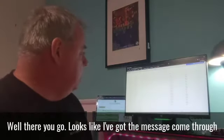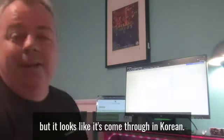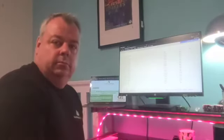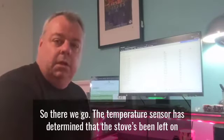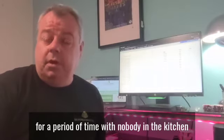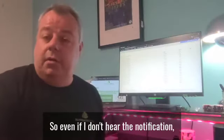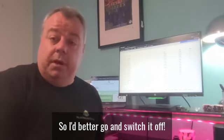Well there you go. It looks like I've got the message come through but it looks like it's come through in Korean. Let's try that again. "Hey Gregan, looks like you've left the stove on." So there we go — the temperature sensor has determined that the stove's been on for a period of time with nobody in the kitchen, and then it sent an alert to my Alexa telling me that it looks like I've left the stove on, and changed the lights in here so if I don't hear the notification, it can remind me that the stove's been left on. So I better go and switch it off.